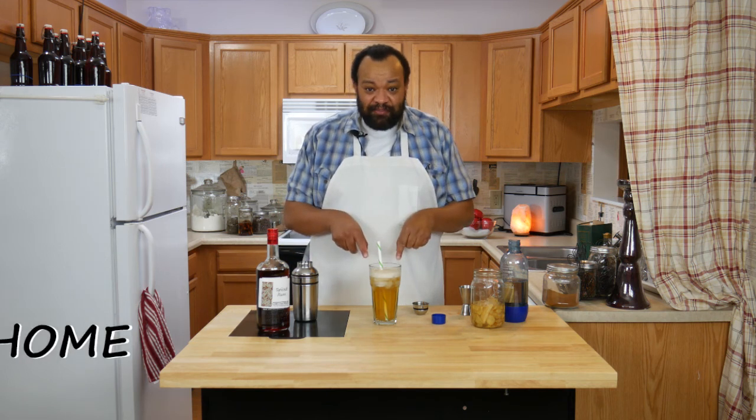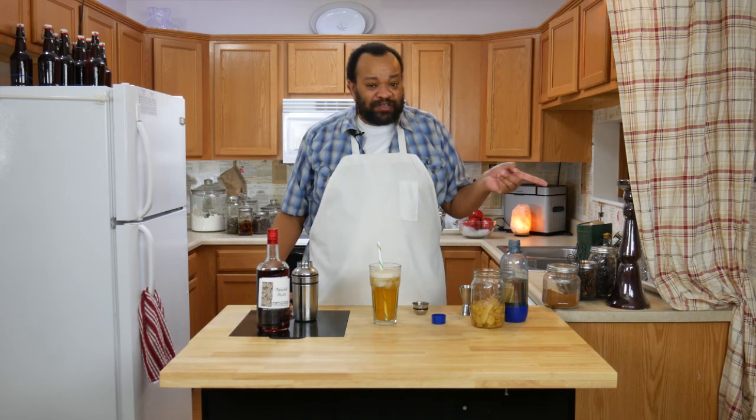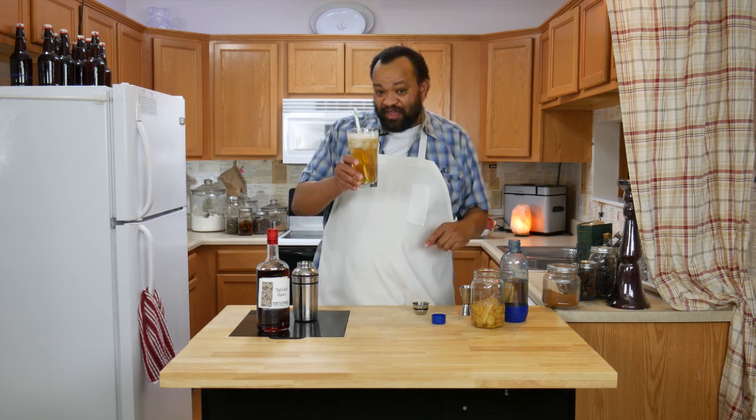Hey, if you make this let me know. You can get a hold of me on most social media at cmcolemanhome. Don't forget to subscribe — every Thursday is a cocktail. I really do love making this cocktail and I hope that you make it too.